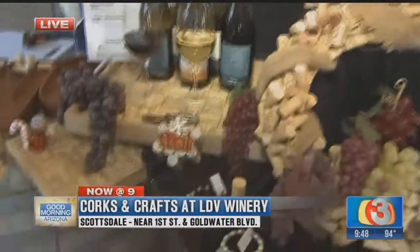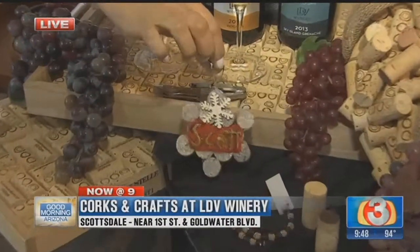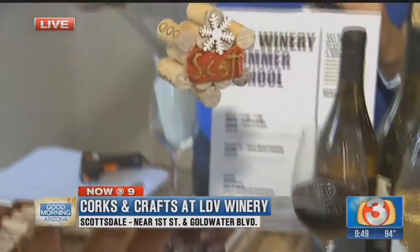You just need to come on down or register online at 480-664-4822. For the last hour I've been working on my own little project — a little ornament, because that's something you can make as well. This one is for Scott Passmore. He's my celebrity crush. Good job, Jessica!